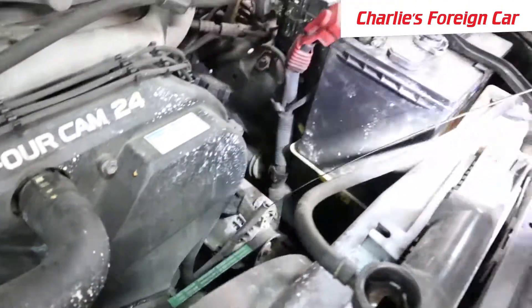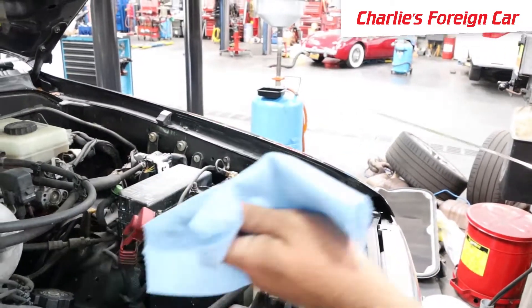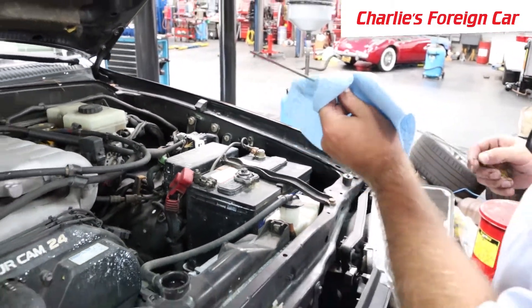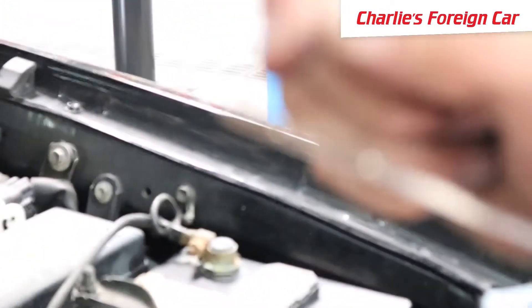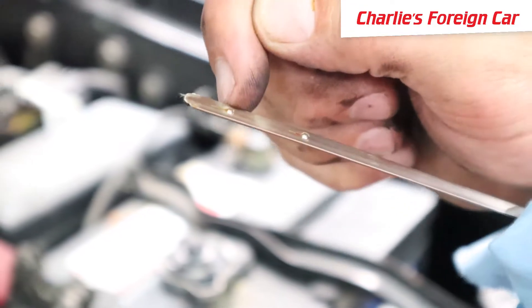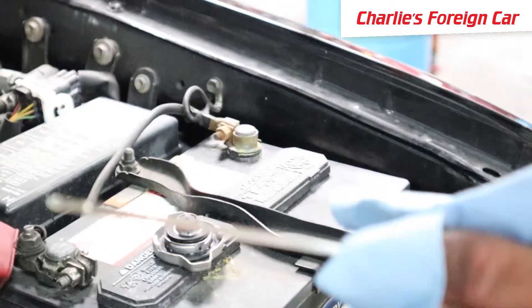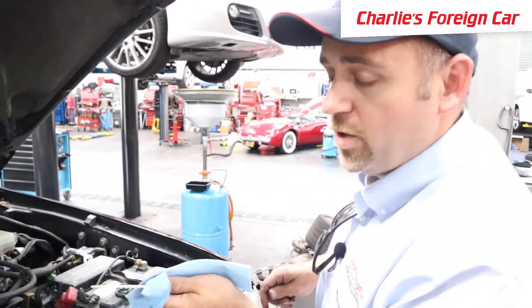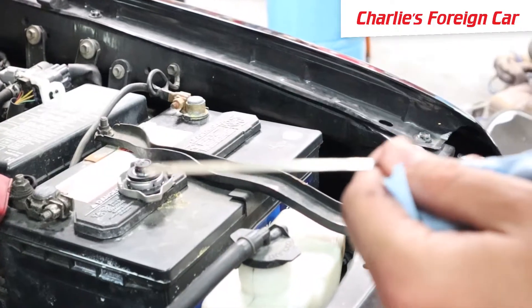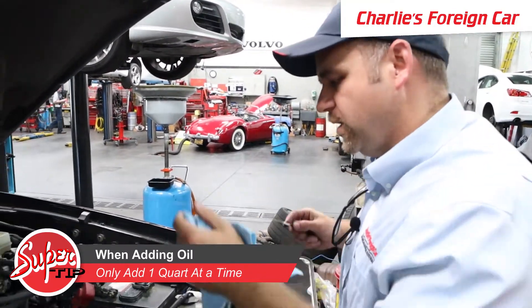We're definitely going to check the engine oil level. On every car with a dipstick, there's a high mark and a low mark, and that range represents one quart of oil. If you're on the low mark, you add one quart to bring it to the high mark. If you're in the middle of Big Sur and you're at least at the low mark, you'll be fine. On this car, we'll start by adding one quart at a time and recheck until it reaches the top.